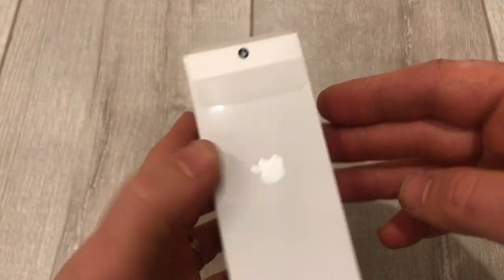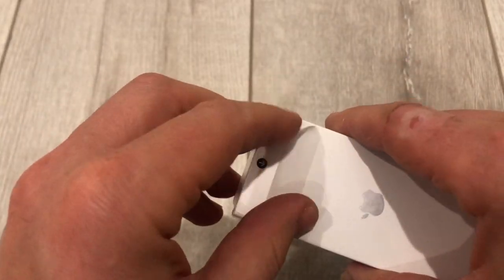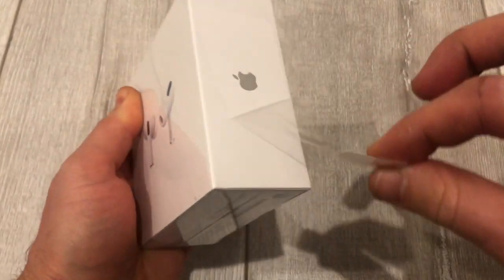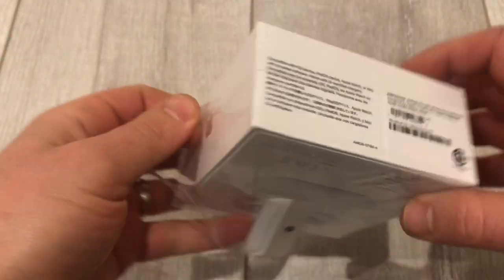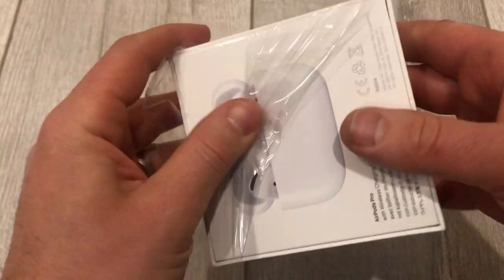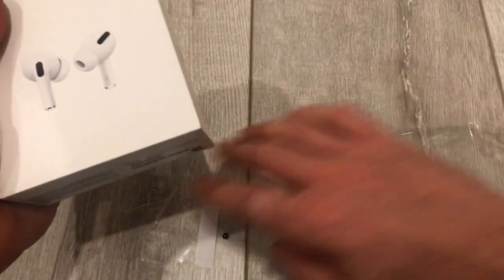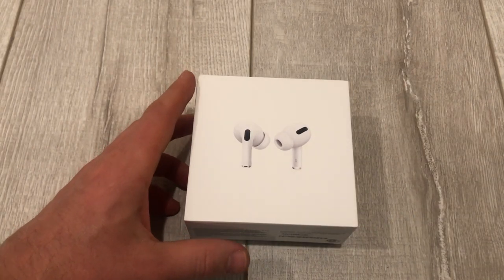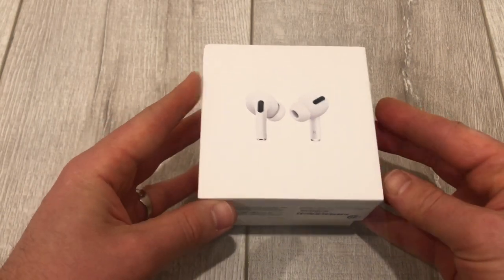This is the best moment when you open up the package, of course. I'm going to go ahead and pull it here. That satisfying feeling.